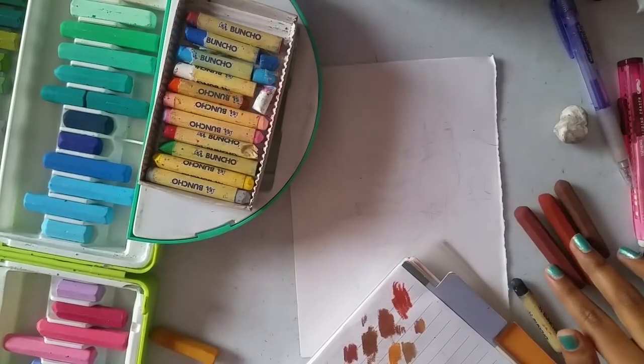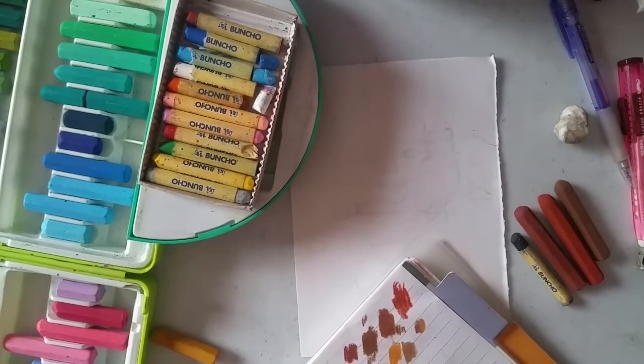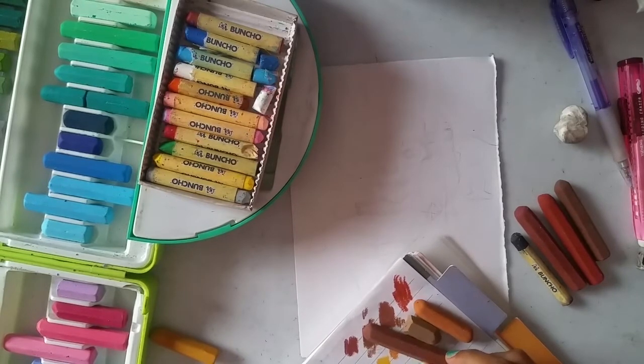These are the colors I'm going to use for the hair, and these three colors I'm going for the skin tone.